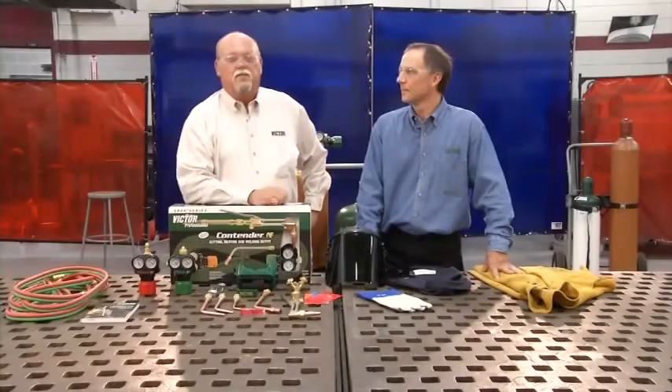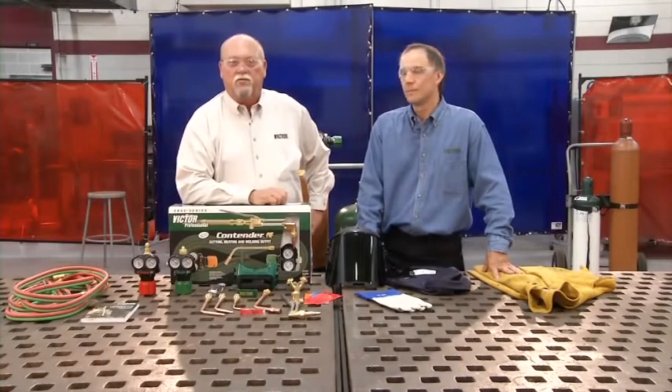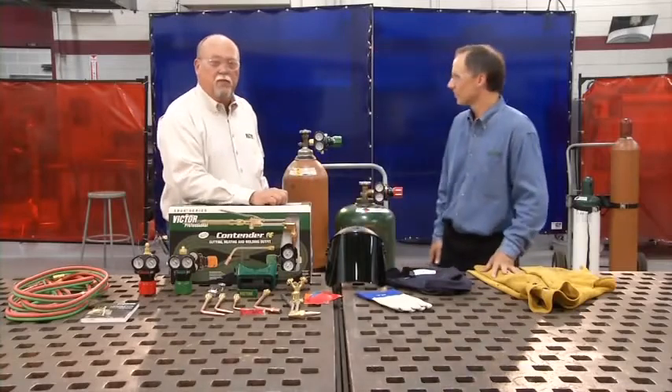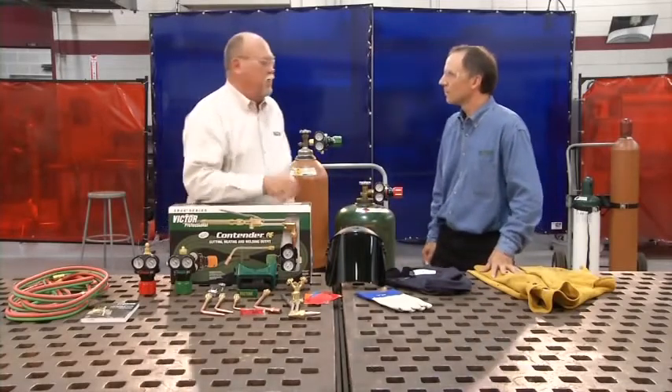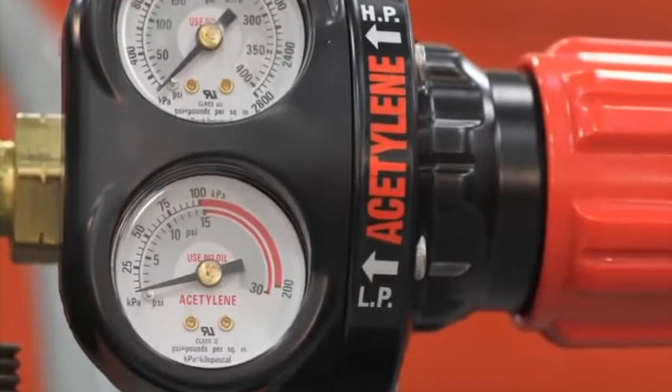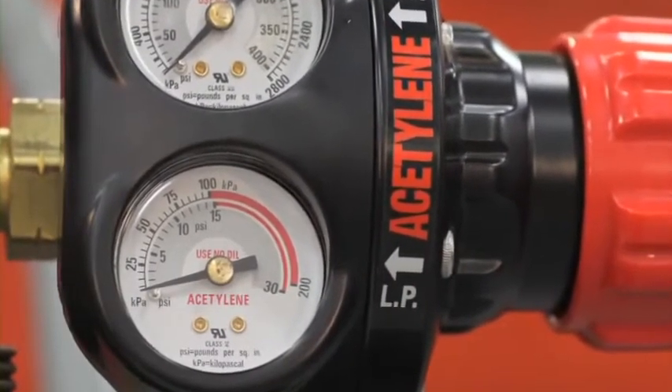Because of its nature, there are several important safety considerations specific to acetylene. Always use and store the acetylene cylinder in an upright position. Never use acetylene above 15 pounds pressure. Acetylene will have a tendency to disassociate above 15 PSI, which can cause a chemical reaction. That's why all acetylene regulators have a red line at 15 pounds pressure.